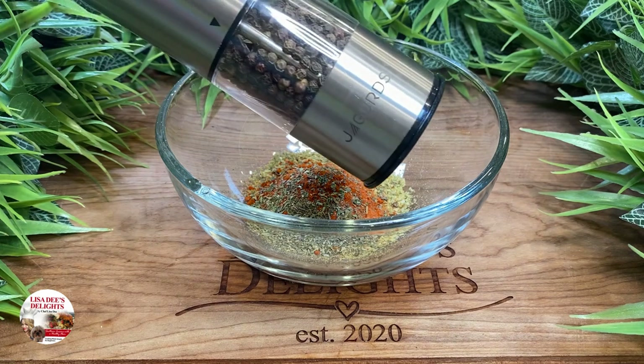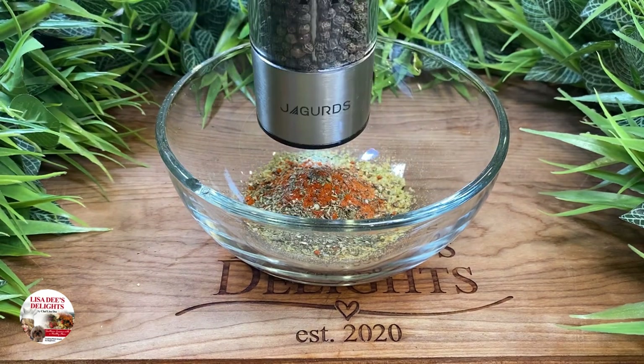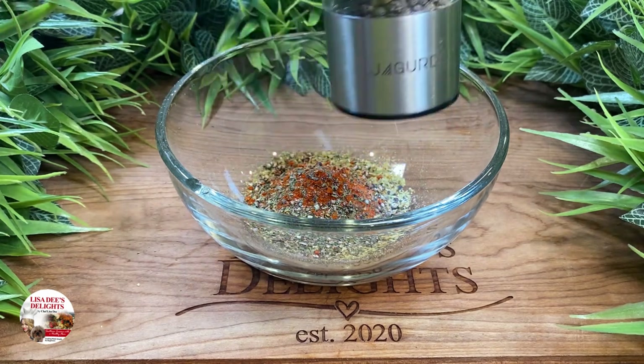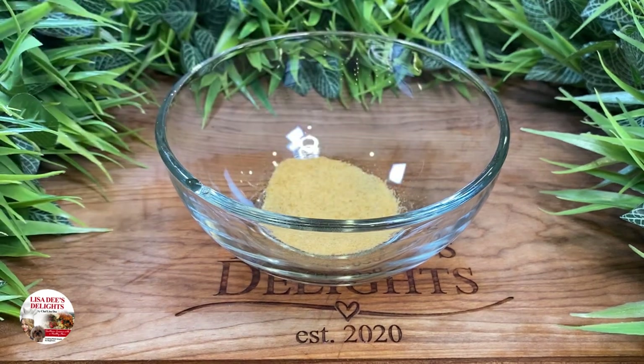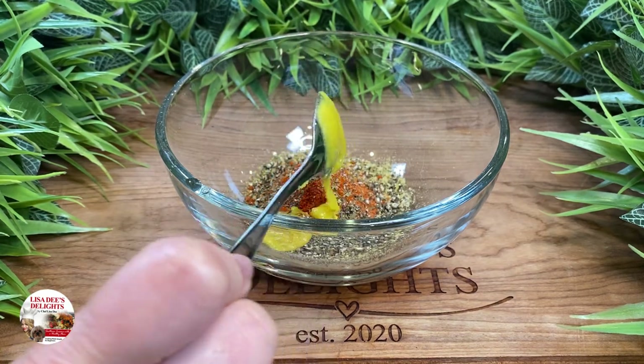Next, go in with some fresh cracked black pepper. Fresh cracked black pepper is so much more flavorful than black pepper that's already ground. Then add in a little of Better Than Bouillon chicken base. All of their products are super flavorful and pretty much add a yummy bang to any recipe.